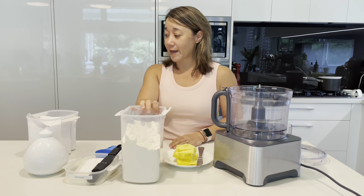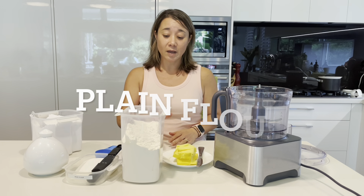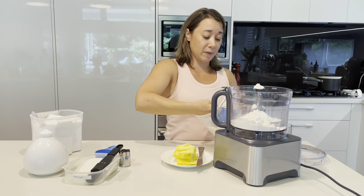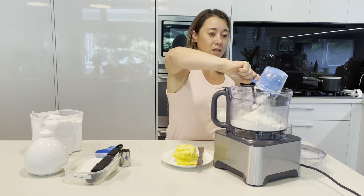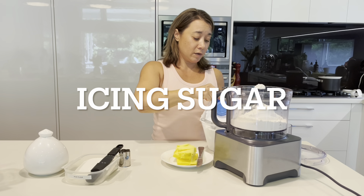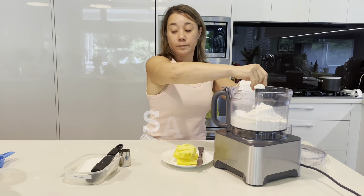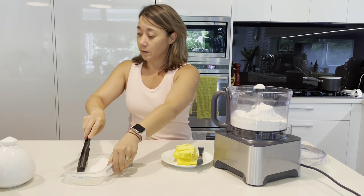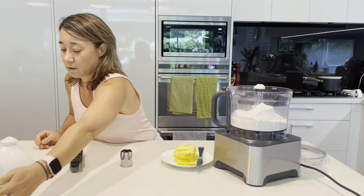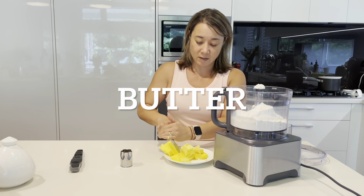For the shortbread it's five ingredients: flour, icing sugar, salt, ground rice flour, and butter. So it's two cups of plain flour — I just dump it all into the blender — a quarter of a cup of icing sugar, a pinch of salt, one tablespoon of ground rice, and six ounces of butter, which is about 170 grams. It needs to be cold, straight out of the fridge.